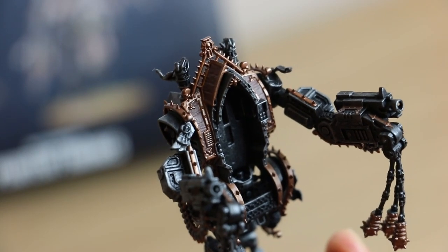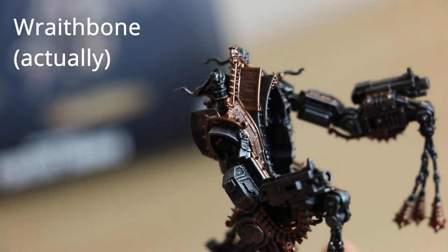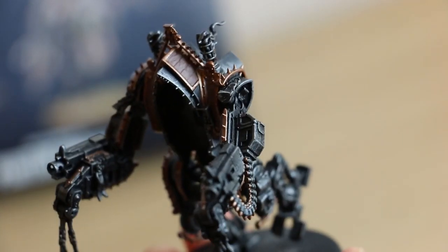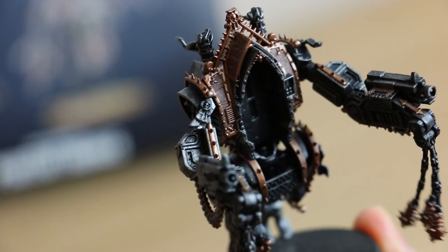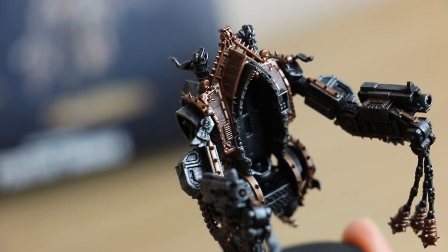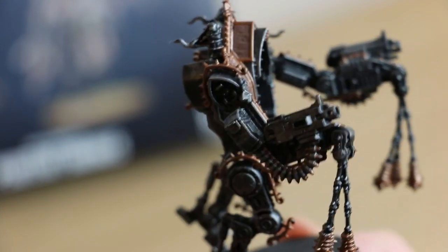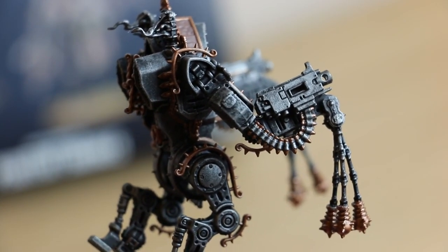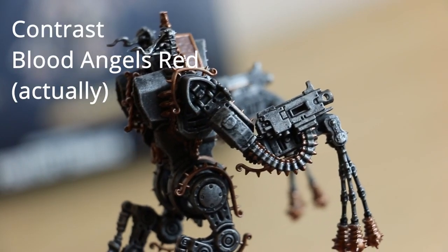The next stage I'm going to go over with white — probably Pallid Wych Flesh with Rakarth Flesh to do the flames, to base them ready — and to do the purity seals. I can then paint the red seals themselves and the purity seals. You can use Mephiston Red; I'll probably use Corn Red because it's a bit richer, and with a bit of Nuln Oil over the top it looks quite nice. I'm not doing any washes at this stage. From the box art the bullets have also got red strapping, so I'll probably do that with Mephiston Red.